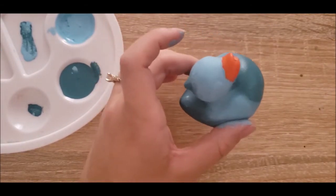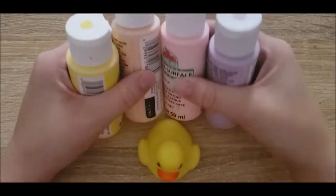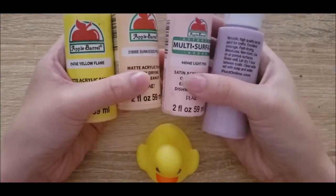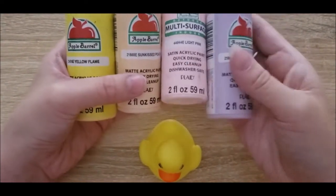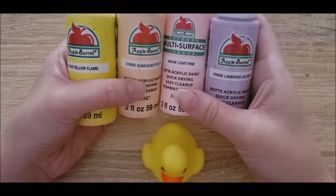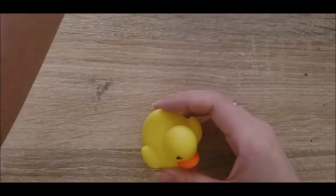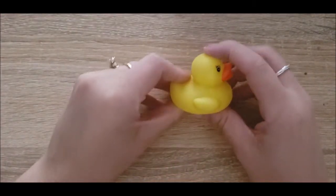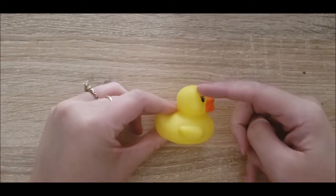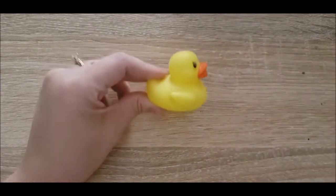For duck number two, I've got another ombre sort of thing planned, but in more of a sunset kind of vibe with Yellow Flame, Sun-Kissed Peach, Light Pink, and Lavender Sachet. I did kind of want to also maybe add just a touch of green on the top, because in the mock-ups I made it looked pretty good — makes it look a little bit rainbow-esque. I want to do a vertical ombre and add all of those colors in, and then eventually I'm going to add some clouds on top of it.